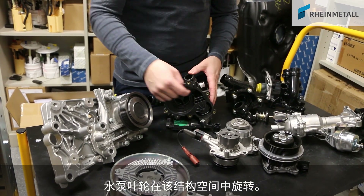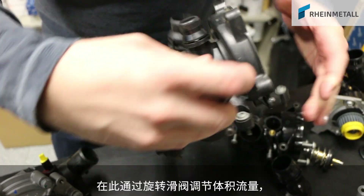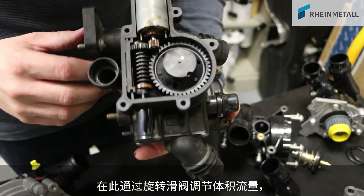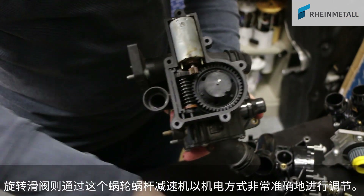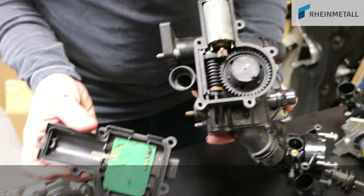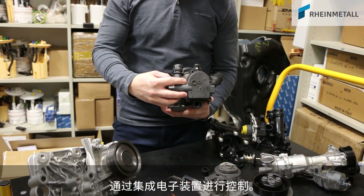The impeller of the water pump turns inside this area. The flow is controlled via a rotary slide valve, which is very finely adjusted via this worm gear through electromechanical means. The unit is actuated via integrated electronic components.